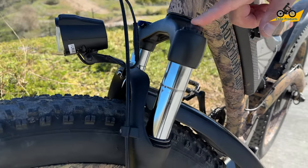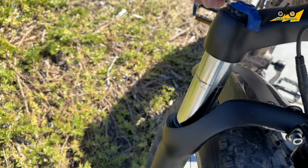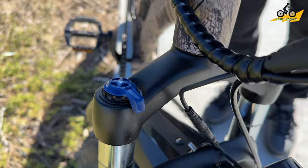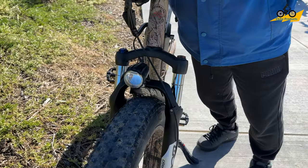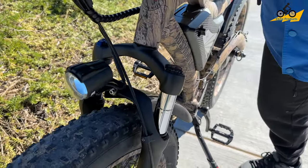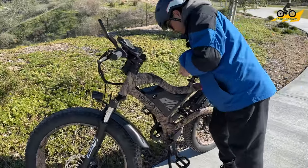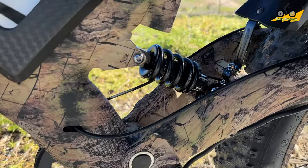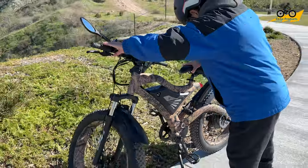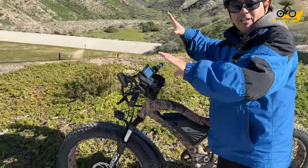The front suspension has preload adjustments on top and a lockout on the other side. It is pretty soft — for someone my weight, you can see the Zoom suspension compresses significantly just from pressing down. It makes a big difference when riding terrain like we have here. The rear suspension is also visible going up and down, and when you're actually standing on it and riding, it has a really good feel.